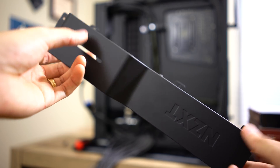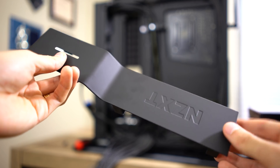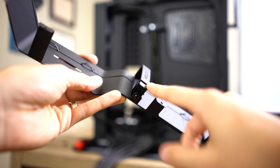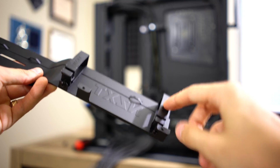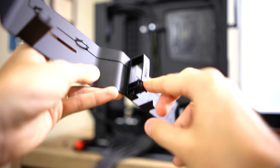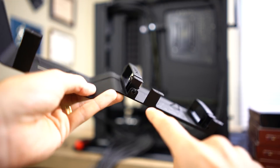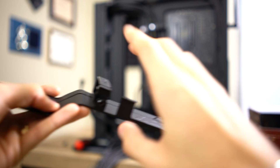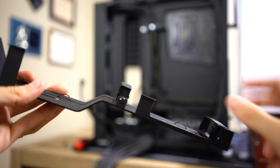One thing you want to watch out for, especially when painting components, is to get rid of stuff you don't want painted. This is a cable shroud from NZXT. These little cable management clips — there are two of them behind the shroud — need to be taken out before we paint because there are a lot of crevices and creases that paint won't reach evenly. We can remove these via simple Phillips screws. So isolate what you want to paint and don't try to paint around stuff you can easily remove.